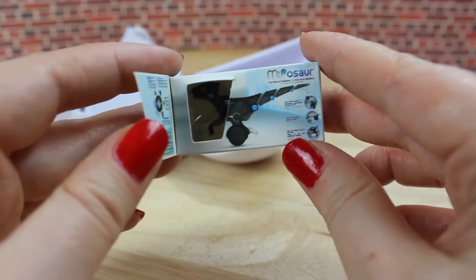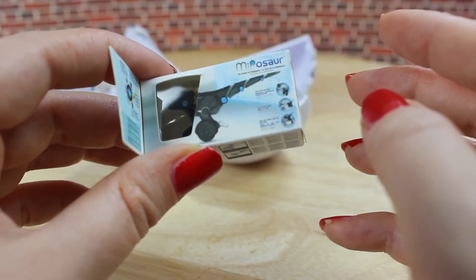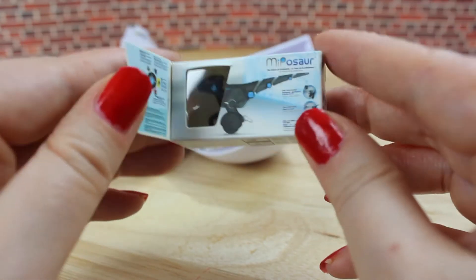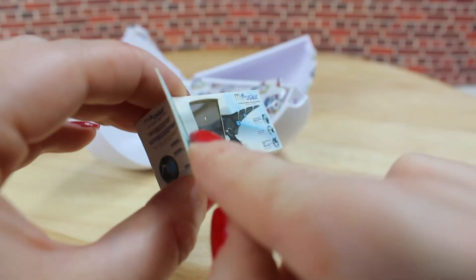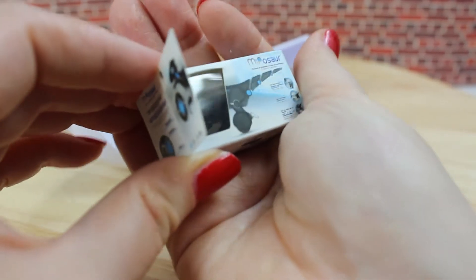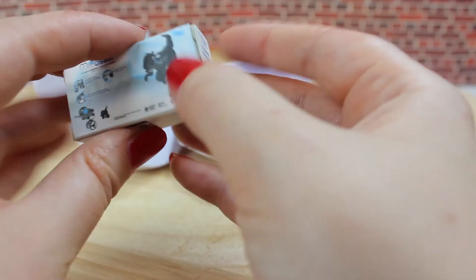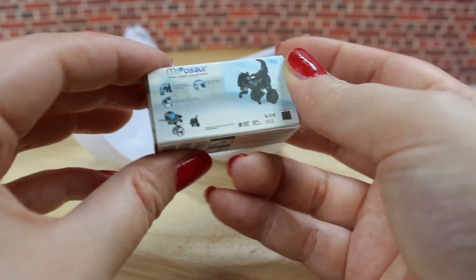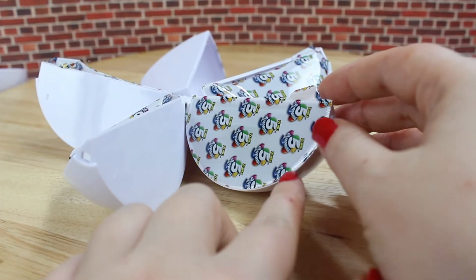Our next surprise is this little Miposaur — it's a robotic dinosaur. I think it's supposed to move and it is made out of plastic. There's the complete Miposaur in this package — it's really cute. I think you are not able to see it because the package is pretty shiny and you can only see the reflection. On the back you can see the description and all the information about the toy, like on all the other items. I actually really like this one.